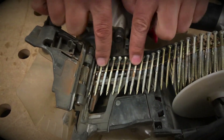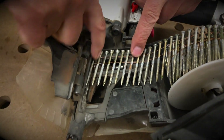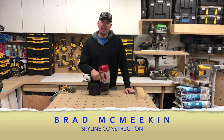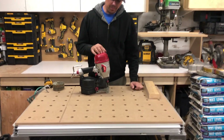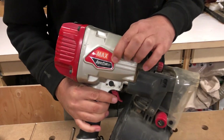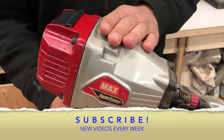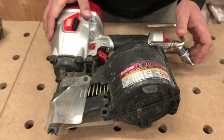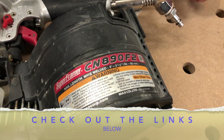Hey guys, Brad here with Skyline Construction. Today we're going to be looking at a coil nailer - this one in particular is the MAX brand. They call this the Super Framer. I don't usually use coil nailers; I'm usually into the strip nails. But this gun in particular is the CN890F2.